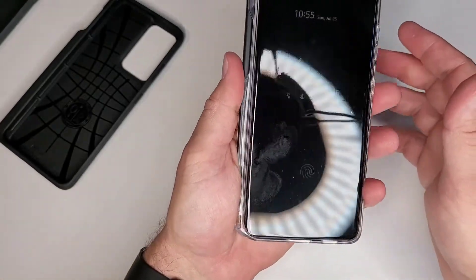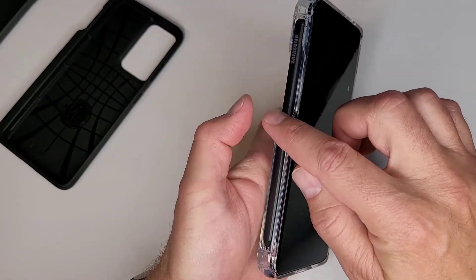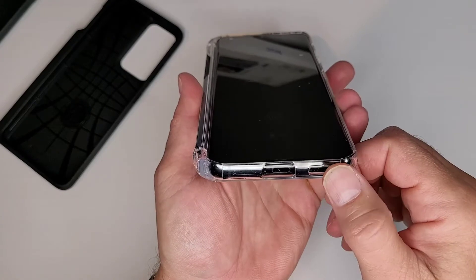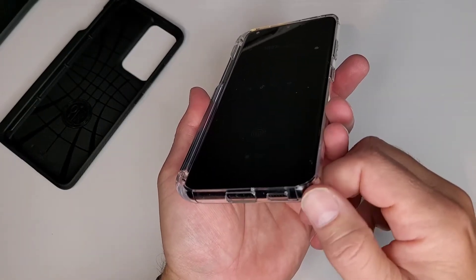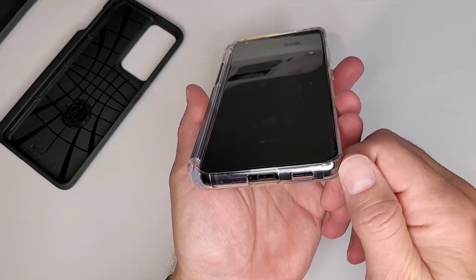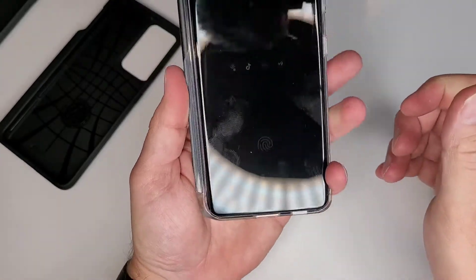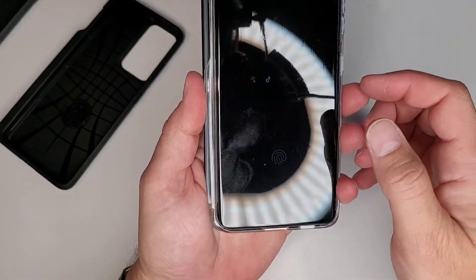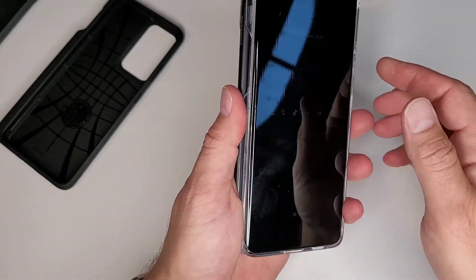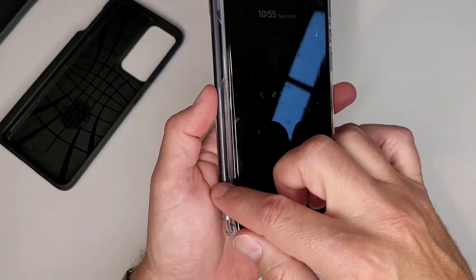One thing I noticed though — when I grab it, it's a little sharp. These edges here are a little bit sharp on both sides. Also here on the bottom, there's probably some manufacturing artifact, like a little raised nib from the manufacturing process that is also pretty sharp on both sides. So it feels a little sharp in my hand. I don't know if that'll wear off over time and maybe get a little smoother, but right now I can definitely feel the edges in my palm.